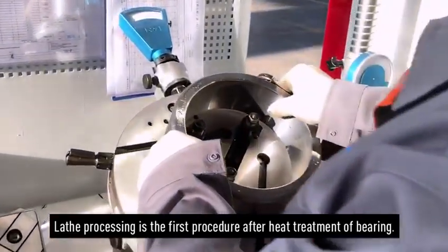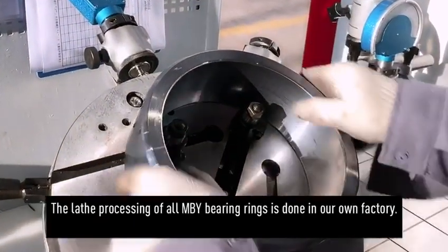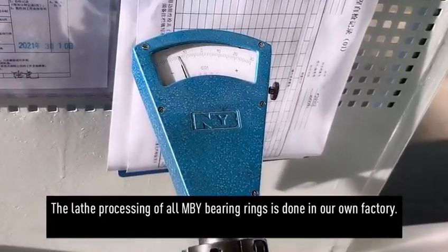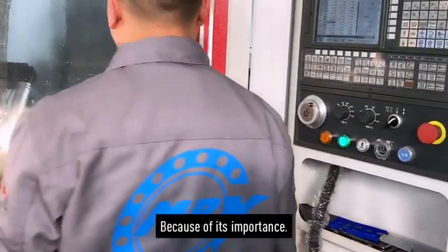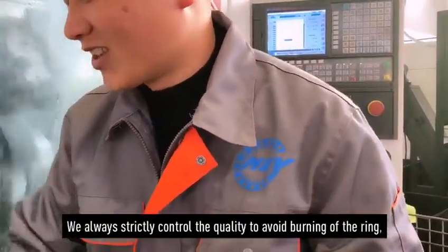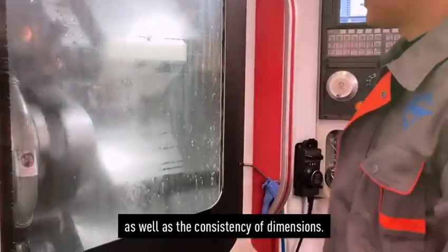Laser processing is the first procedure after heat treatment of bearing. The laser processing of OMBY bearing rings is done in our own factory because of its importance. We always strictly control the quality to avoid burning of the ring as well as the consistency of dimensions.